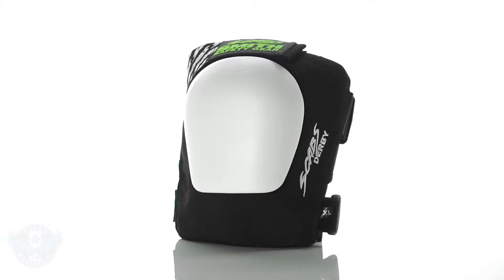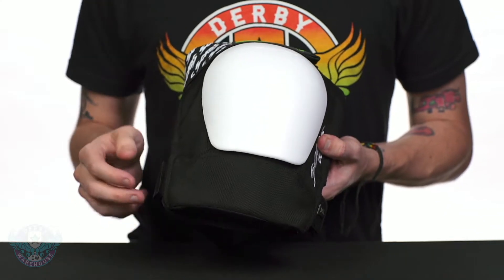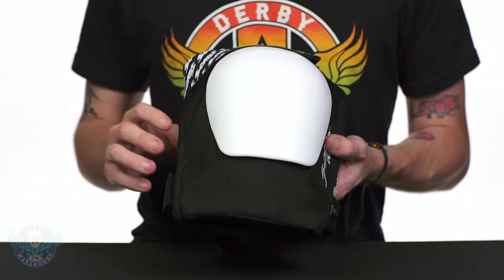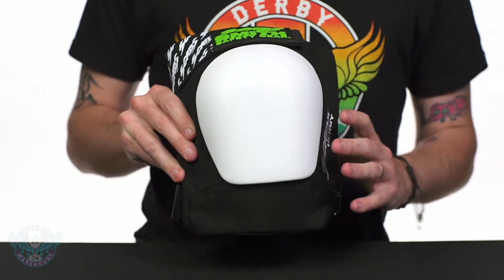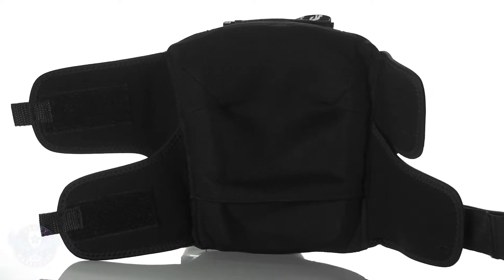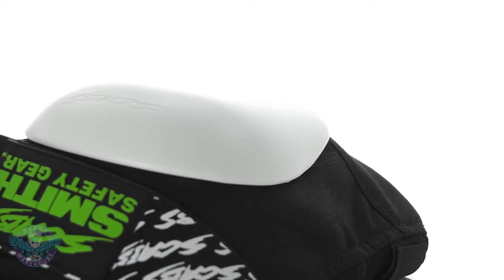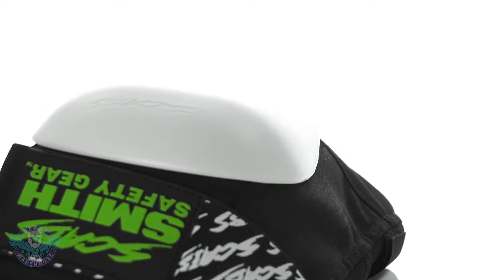Smith has shortened up this pad compared to the Scabs models. It doesn't go quite as far down the shin or quite as far up the knee, and they have also flattened out this cap. Inside here you do have a nice deep encompassing knee pocket, and even though they have reduced the bulk from the Scabs models, this is just as protective and great for Derby play.